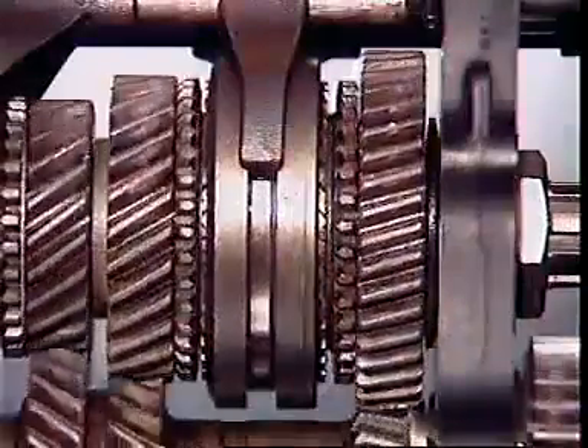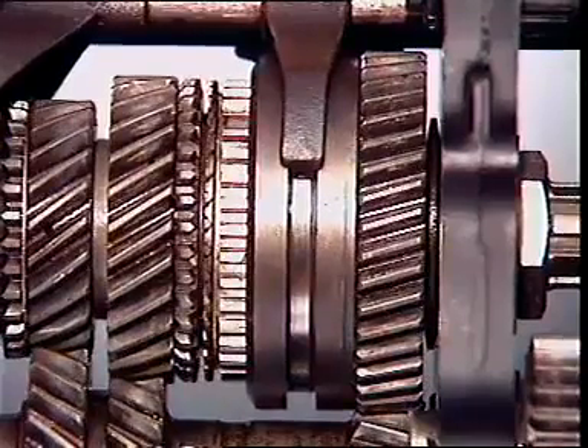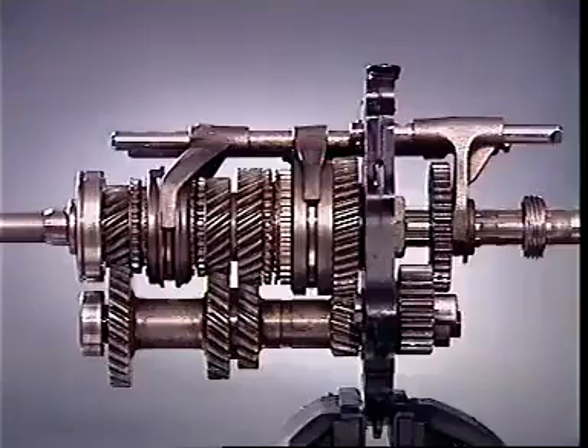Depressing the clutch pedal removes the engine load from the input. This allows an engagement sleeve to be moved into engagement with the external teeth on the gear selected, which locks the gear to the main shaft.